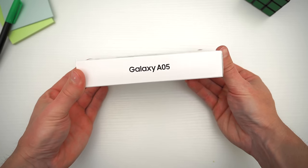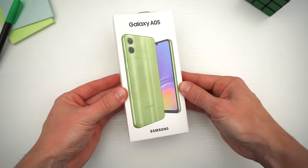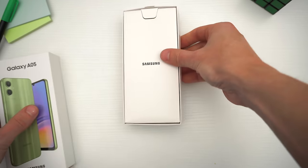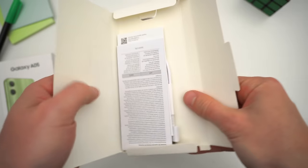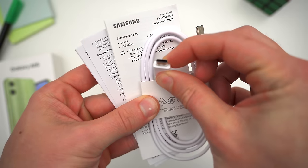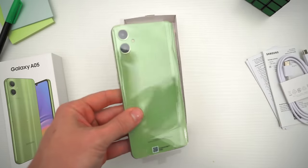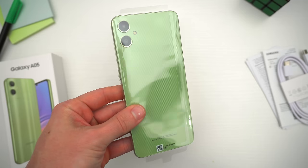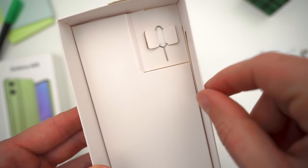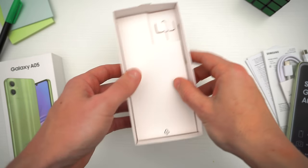But first things first, let's just quickly unbox it so I can show you what comes inside if you decide to buy one for yourself. Cutting through the stickers and sliding off the sleeve, the first thing you'll see is a familiar Samsung-stamped packet of documents and, hallelujah, a USB-C to USB-C cable for charging the phone. Underneath that, there is the A05 itself in all of its very green glory, and the only other thing at the bottom of the box is a SIM ejector tool. No wall plug, no case, nothing else included, as is usual now with these smartphones.